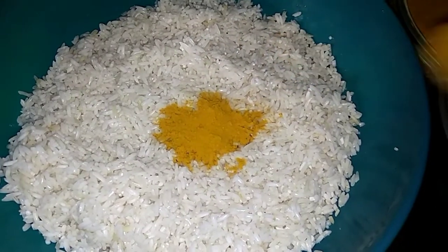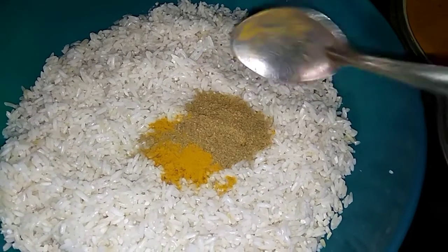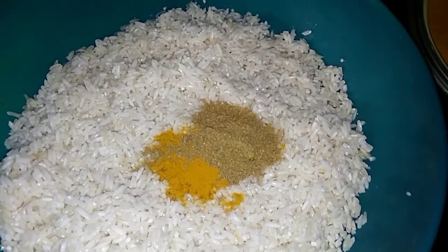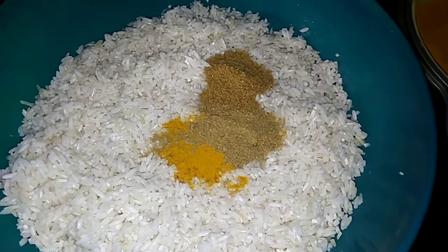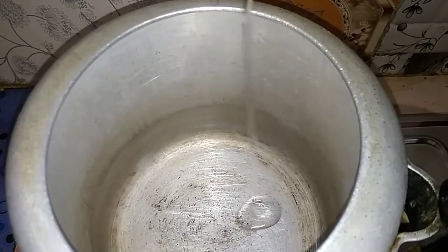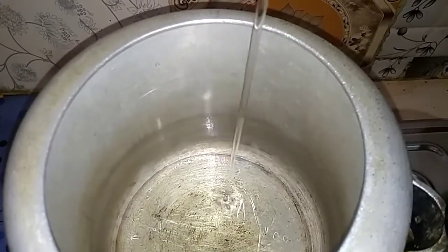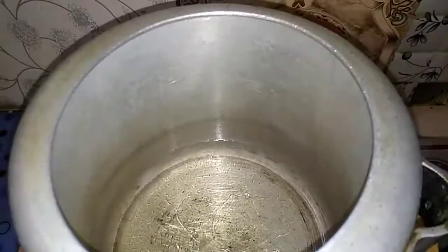Then we will add some praying garlic. We will press the pan and cook. Press the pressure cooker and add hot water. I will add the oil.